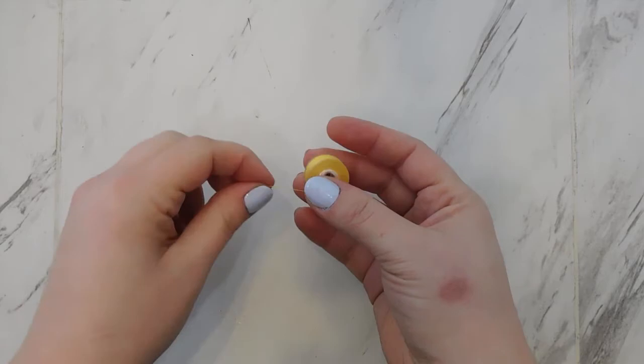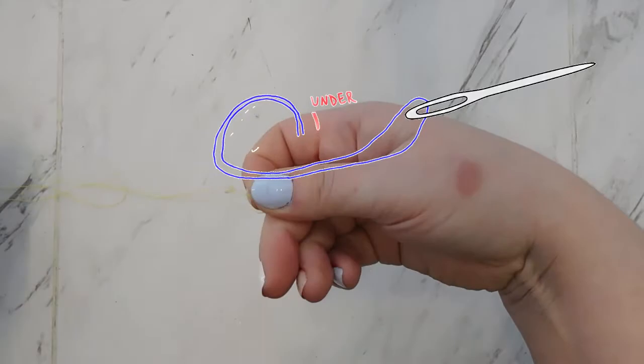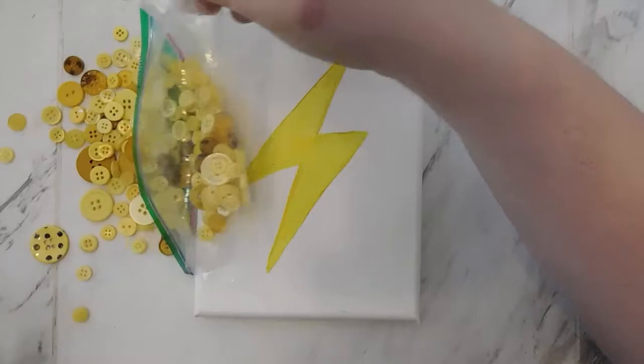Step two, we are going to thread our needle. I cut a piece of thread that was about three feet in length — that doesn't really matter because if you run out of thread you just start a new one and tie a new knot. Here is how I always thread my needles: take your sewing needle, hold it in your non-dominant hand, and bring the tip of the thread through the eye of the needle. Then bring the two ends together and tie them in a simple overhand knot. For this project you want to tie a couple of knots every time because the sewing thread is thin enough and the needle is thick enough that you don't want to accidentally pull the knot through the canvas.